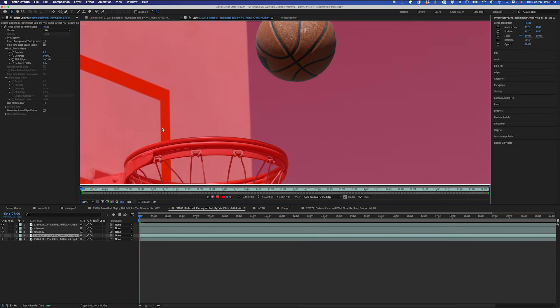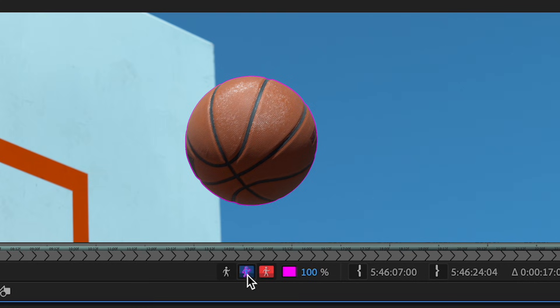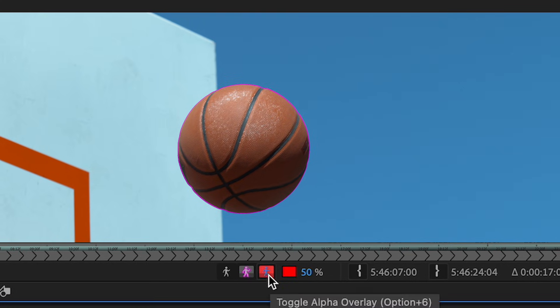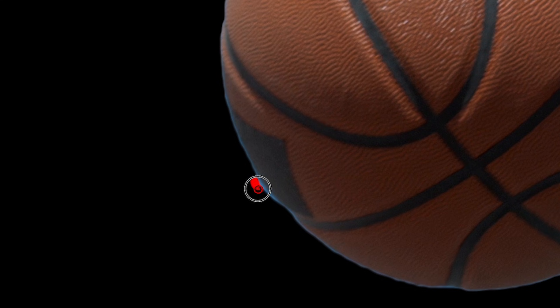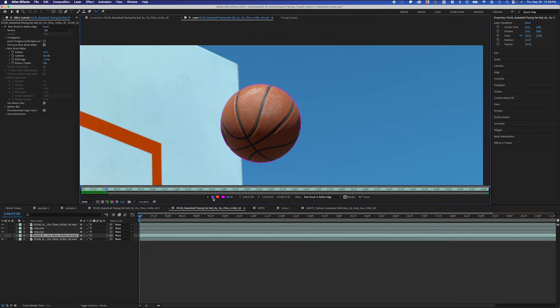You might have a roto that you think looks perfect, but when you see the final result, it looks like hot garbage. Use the alpha overlay view to check the quality of your roto edges. This allows you to see different overlays to see where your roto may need some extra attention. It becomes much easier to identify any rough or missing edges that need cleaning up.